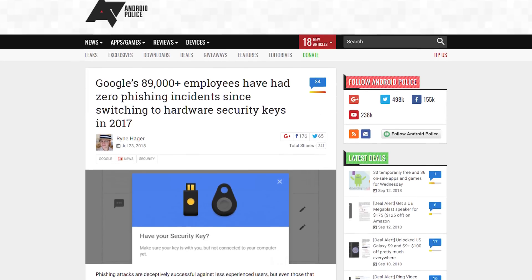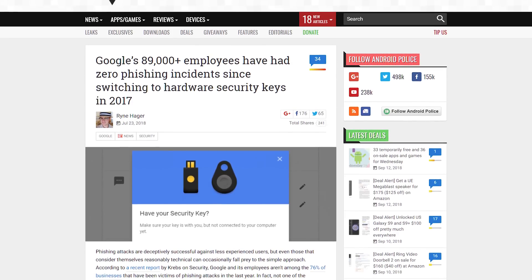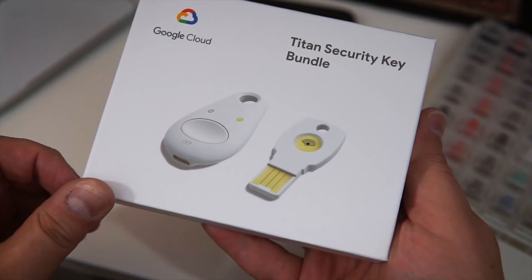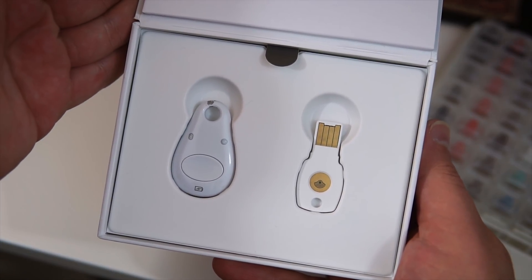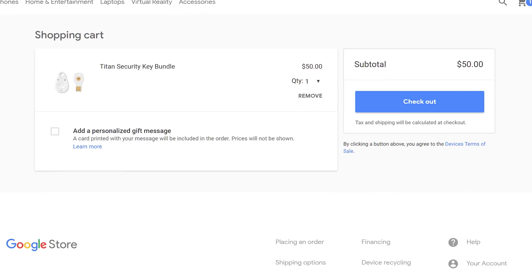Google's 85,000 employees have been using hardware security keys for over a year now, and in that time they haven't encountered any successful phishing attacks. Perhaps as a result of that, Google decided to release the Titan Security Key for sale. So far it's been marketed toward Google Cloud customers, but anyone who wants to can buy the bundle for themselves, though it does cost around $50, which can seem a bit pricey.